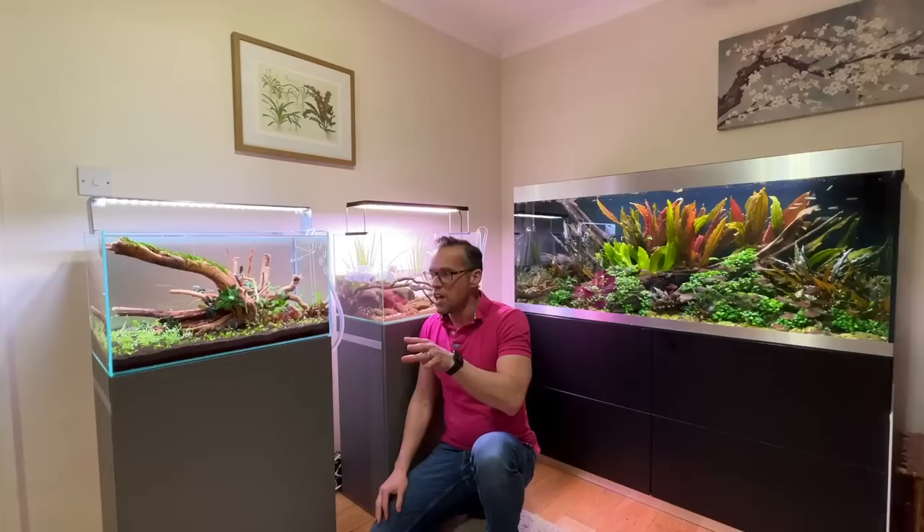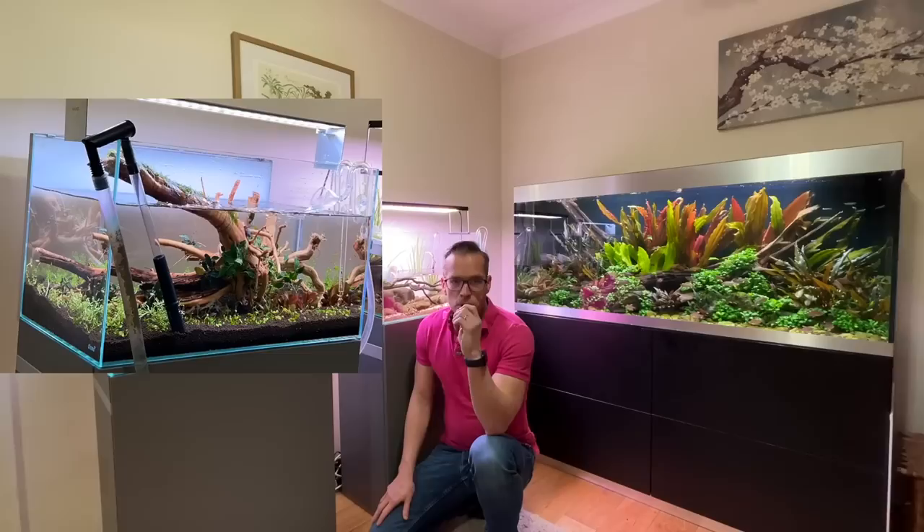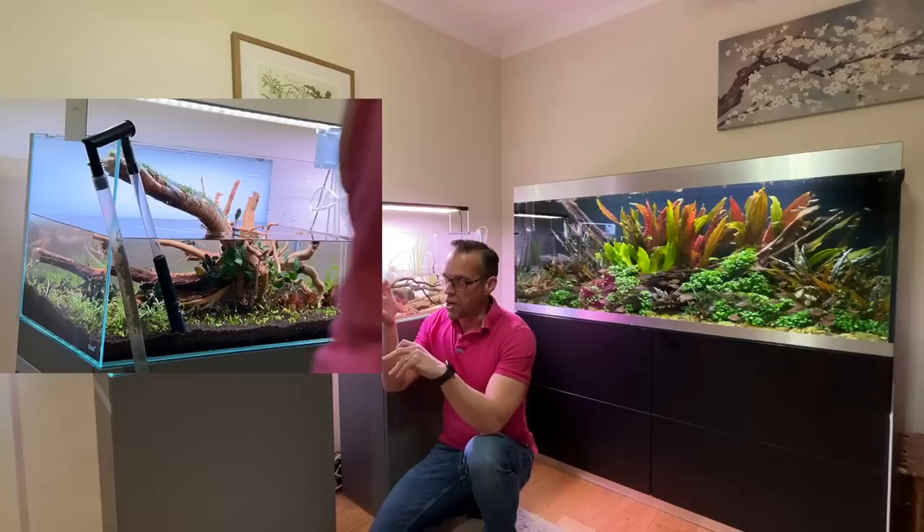Maintenance on a brand new aquascape is absolutely vital. If you don't do those frequent water changes at the beginning, especially in a high-energy setup with CO2 injection and relatively high lighting, you will run into algae issues.